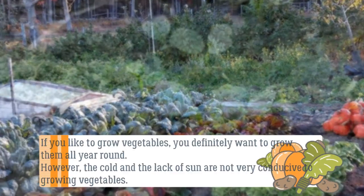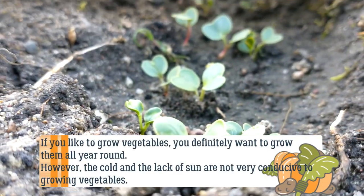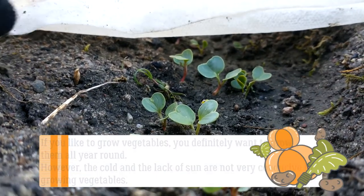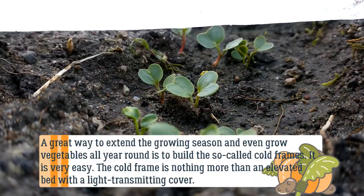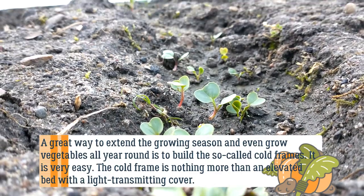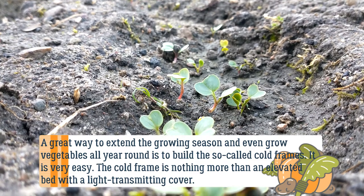If you like to grow vegetables, you definitely want to grow them all year round. However, the cold and the lack of sun are not very conducive to growing vegetables. A great way to extend the growing season and even grow vegetables all year round is to build the so-called cold frames.